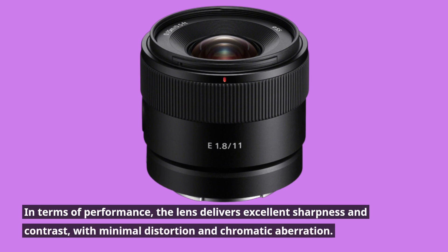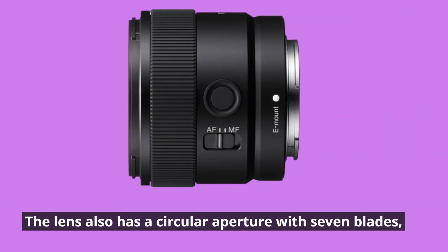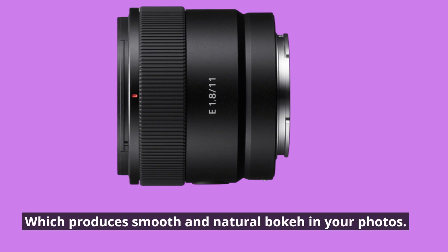In terms of performance, the lens delivers excellent sharpness and contrast, with minimal distortion and chromatic aberration. The lens also has a circular aperture with seven blades, which produces smooth and natural bokeh in your photos.